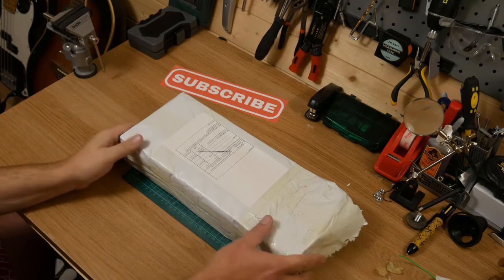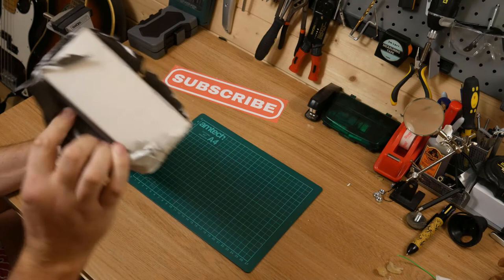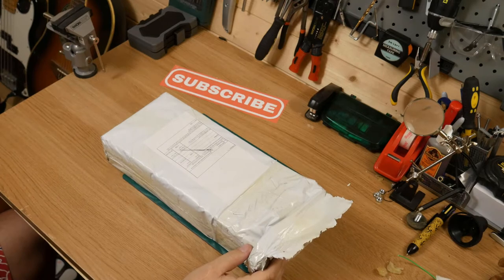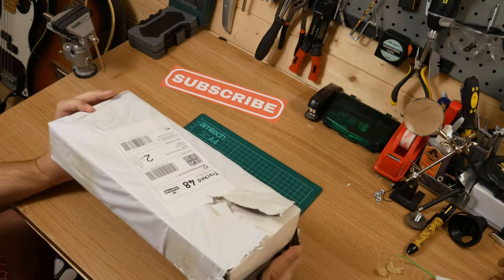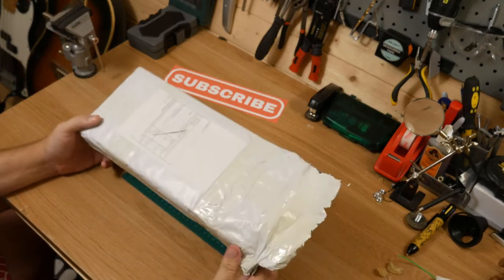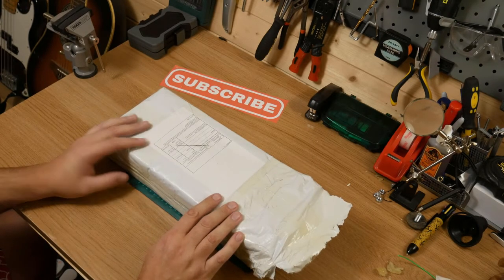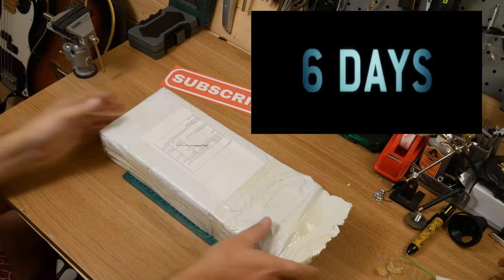I've just ordered this from China and thought I'd do an unboxing. I've opened it a little bit just to make sure it is what I thought it was. It's from a company called Gearbest - I've used them a couple of times. I was always dubious about ordering from China but it turned up within eight or nine days. Quicker than I expected.